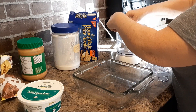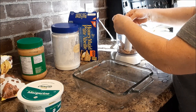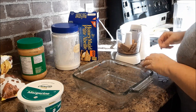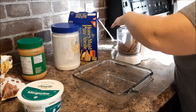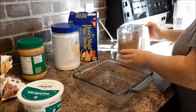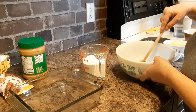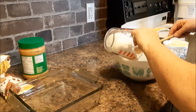Break some of these up. You will need two cups of crumbs for this. In here I have two cups of the crumbs and to that I'm going to add one and a half cups of icing sugar.